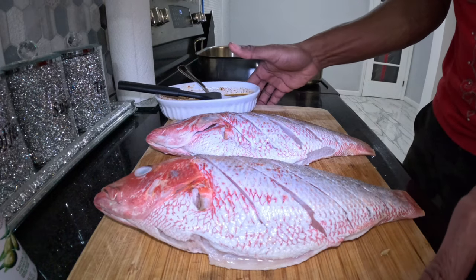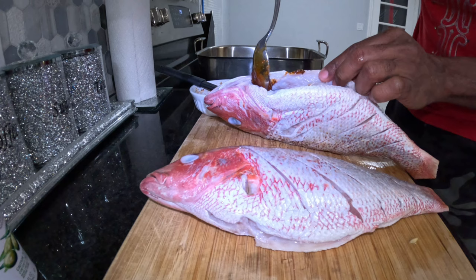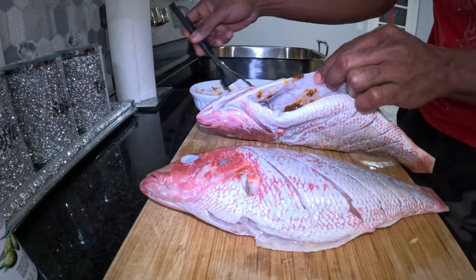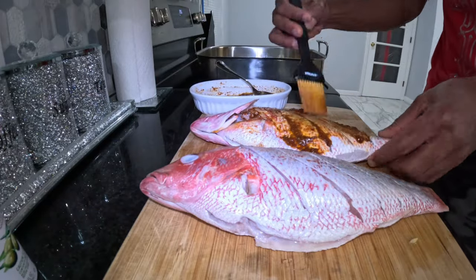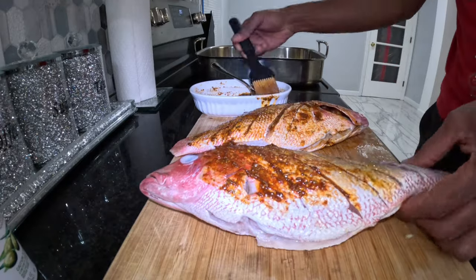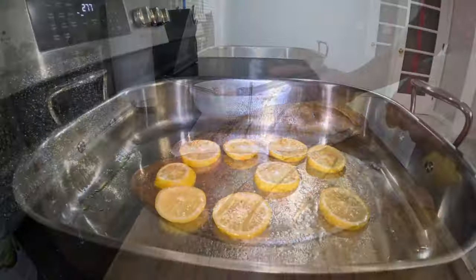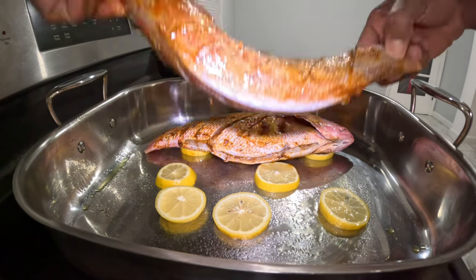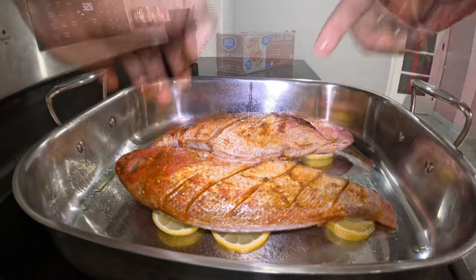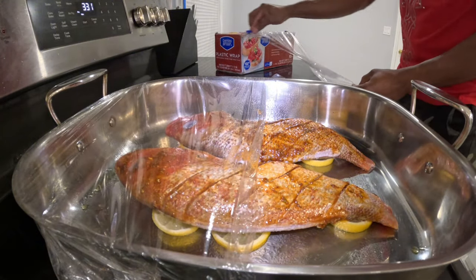Now with my marinade, I'm going to apply it to the fish. I'm going to use a spoon to apply it into the middle and brush it with a brush. Now I'm going to place my fish inside of the baking container on top of the lemon. I'm going to cover the fish with saran wrap for about an hour to let the marinade properly soak in.